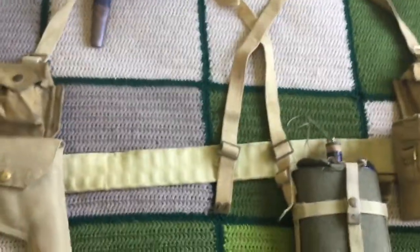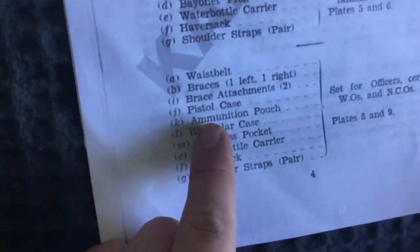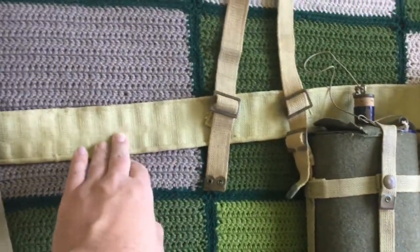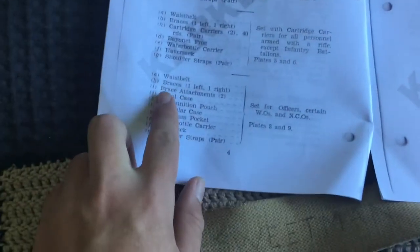Here is the officer set — at first glance, very different. According to the manual, the officer set consists of: a waist belt, braces, brace attachments, pistol case, ammunition pouch, binocular case, compass pouch, water bottle carrier, haversack, and shoulder straps. Both sets include a haversack. Starting with the same waist belt — this one's in slightly better condition and must have been Blanko'd at some stage. We also have a basic pouch and the two braces.